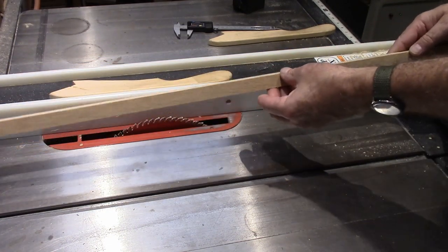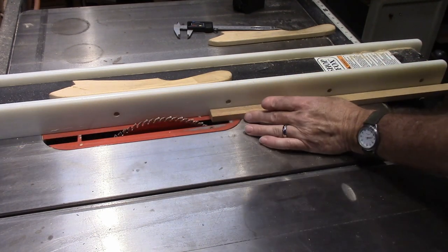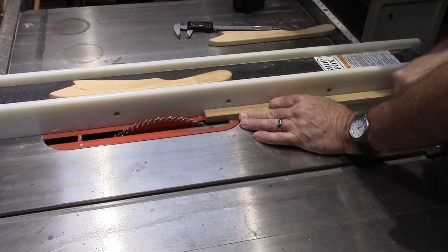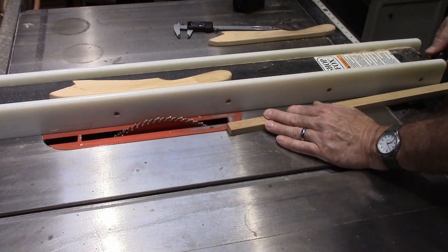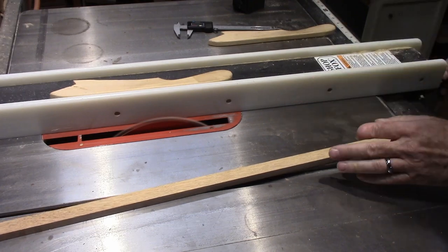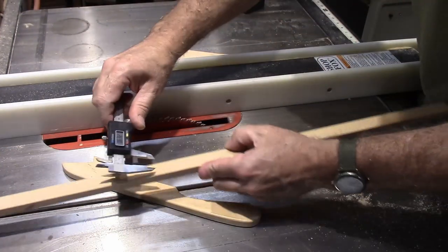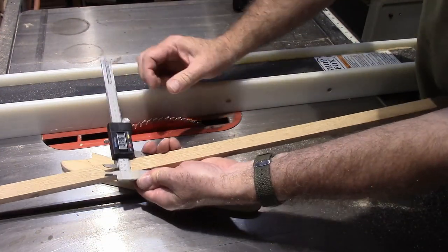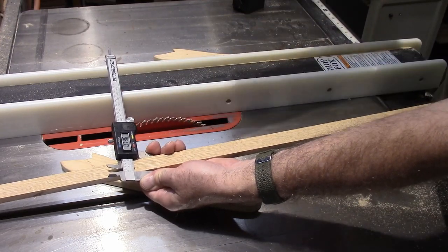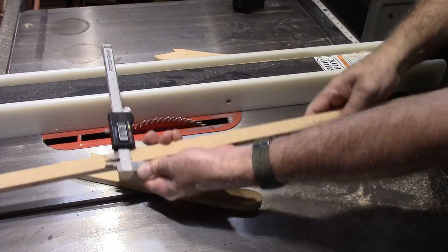I've got a piece of oak here that's a little bit too thick and a little bit too wide. I'm going to cut off just a little bit of the width and then we'll see where we are. After the cut, we're at 796 thousandths, so we need to lose at least 45 thousandths.